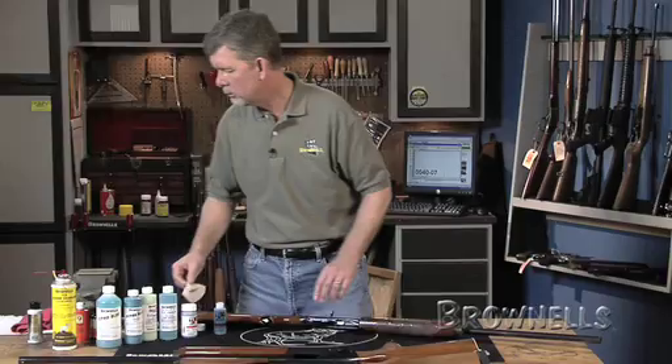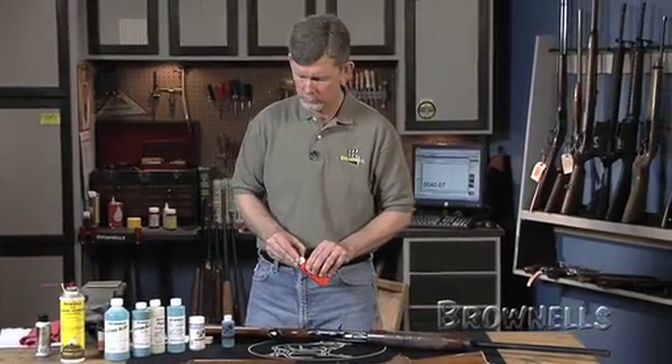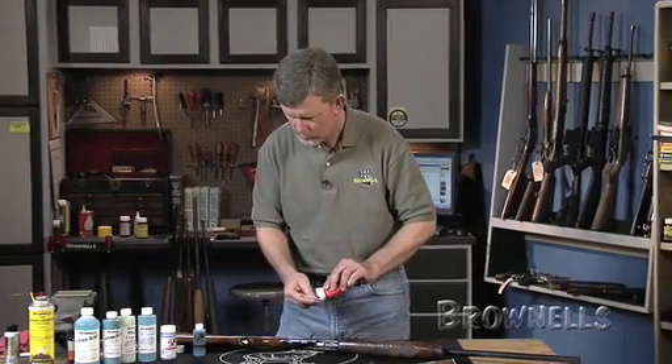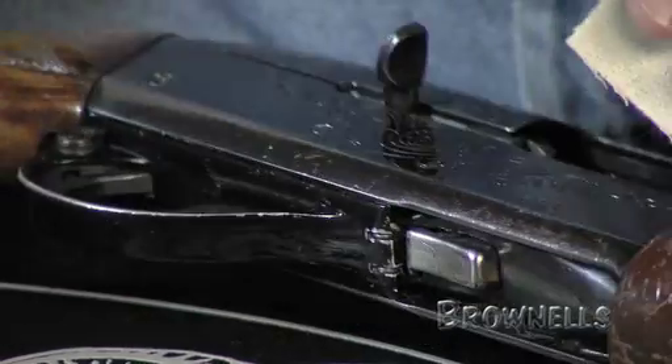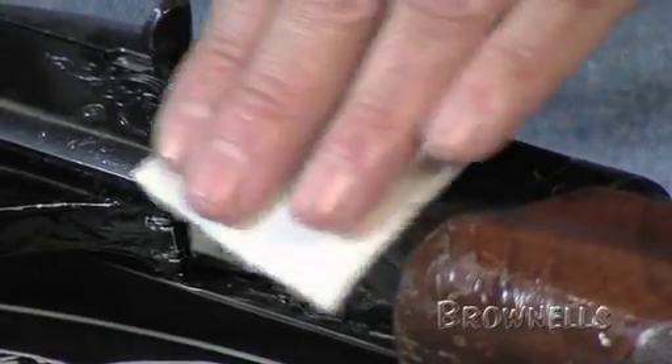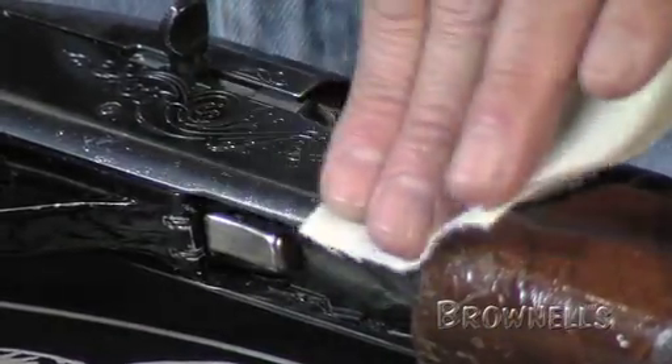Then we take any kind of good gun oil — in this case Hoppe's gun oil — and oil the area down. At least this part of the gun is ready to go again.